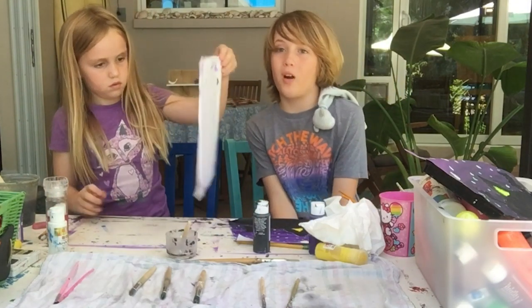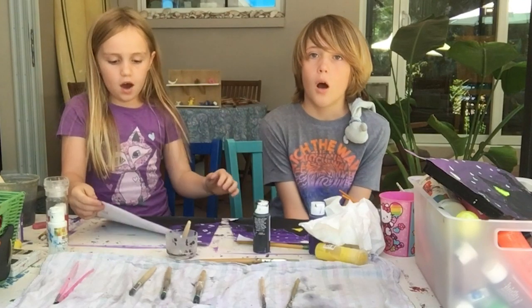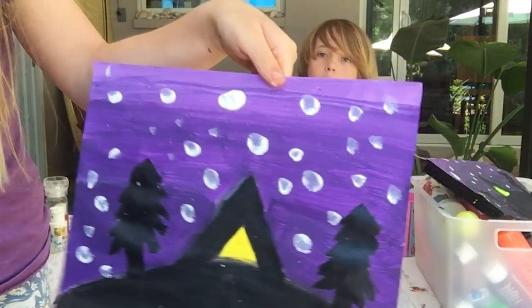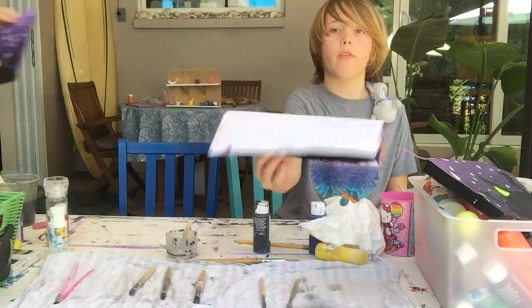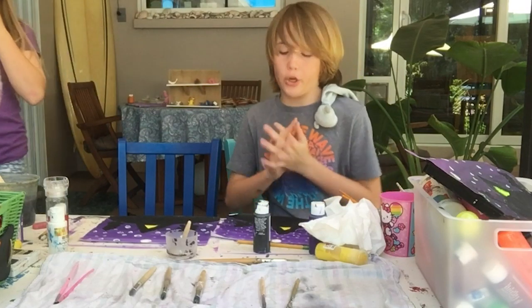Thank you guys so much for watching. Today's our grandma's birthday so we have to get going. What it should look like now is kind of like this — you can't see the salt, but it should kind of look like that. So bye! Thank you guys so much for watching Just For Fun Art.